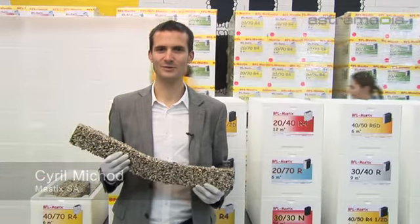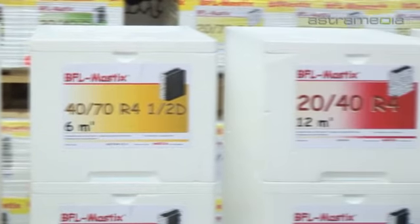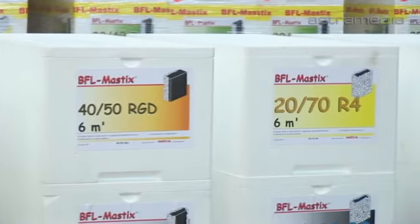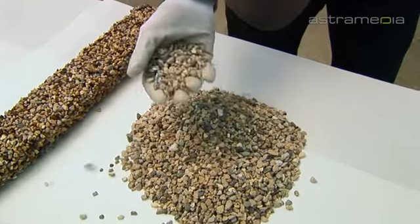The BFL Mastix bands assure the water tightness of joints in concrete structures. The BFL Mastix bands consist of a deformable core coated with a special fine crushed gravel layer.